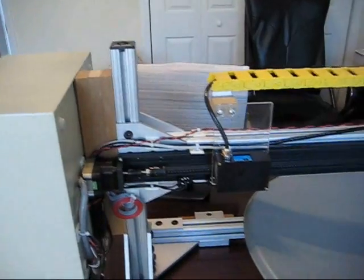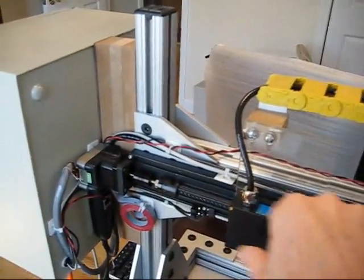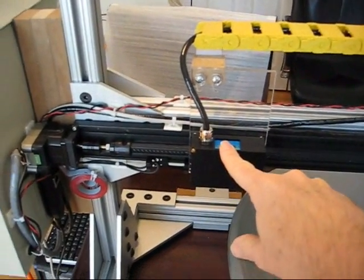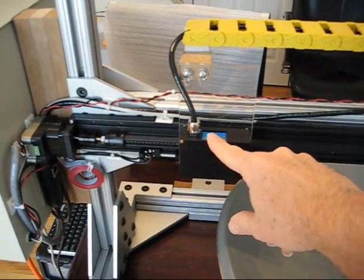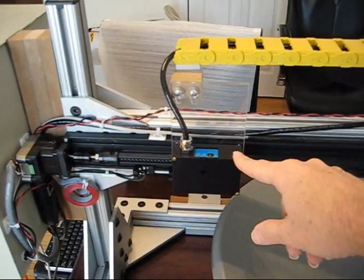Here you can see a linear slide — this item right here — and attached to the linear slide is a laser sensor. This is a very accurate laser distance sensor that's accurate to less than ten thousandths of an inch.